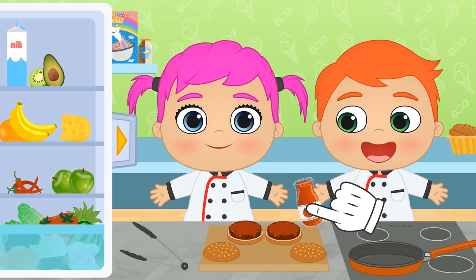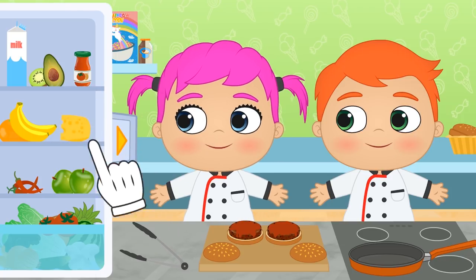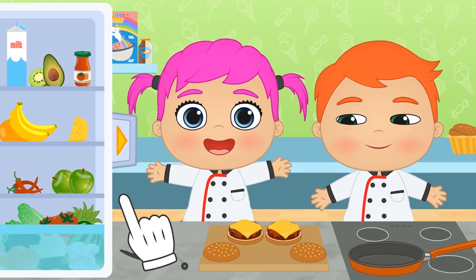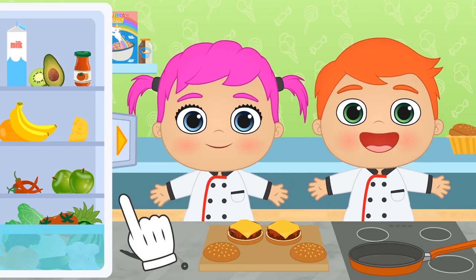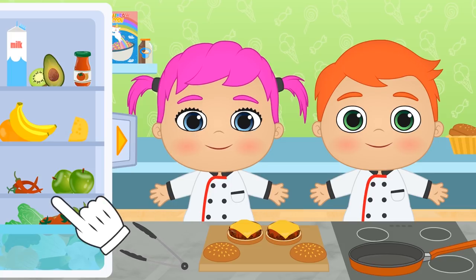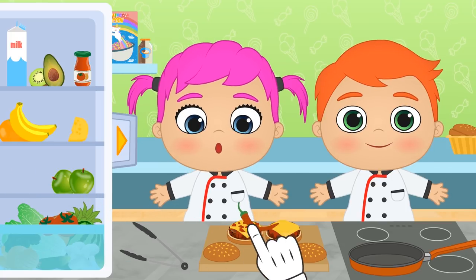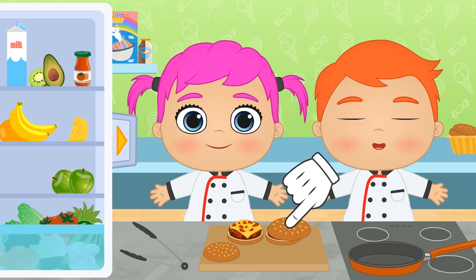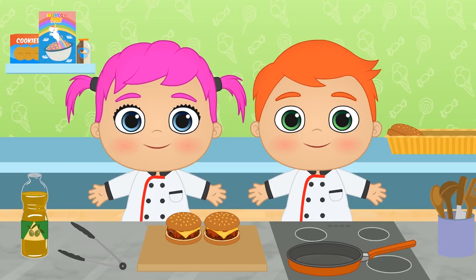What about you, Lily? Any ideas? Cheese! Yes, that always goes great with patties! Can I add a special touch? Since this is a Mexican burger, let's top it off with some yummy jalapeños! Don't worry, we'll only add a few so that it's not that hot! And our Mexican burgers are now ready — don't they look amazing? Let's dig in!